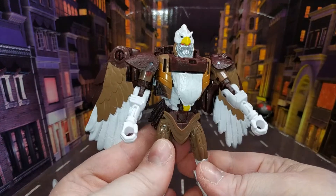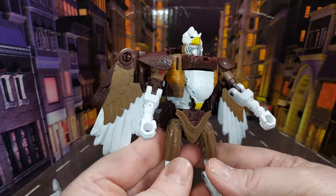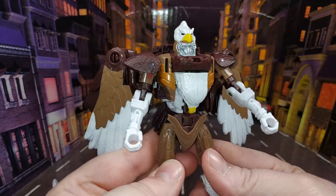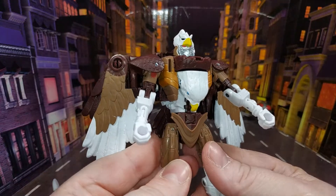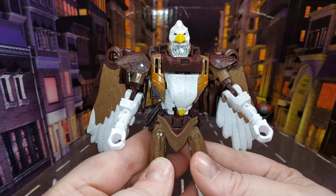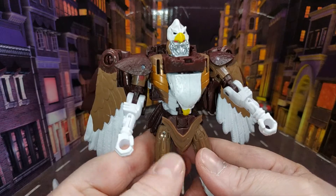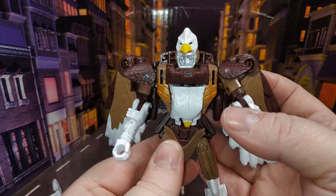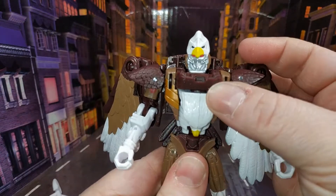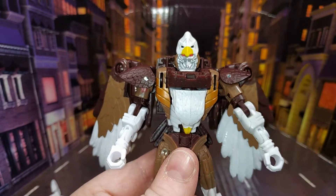I really like this guy. I know he's just a repaint of Airazor, but he just looks so good. I love the colour and the head sculpt is pretty much bang on from the animation — he just looks awesome. So we're going to have a closer look, do the articulation and everything, and I will run down the transformation as well.